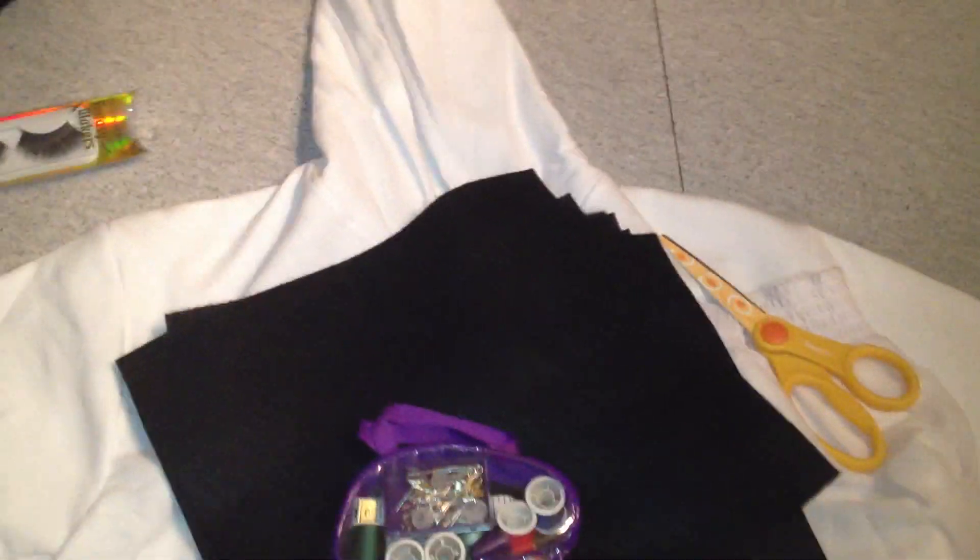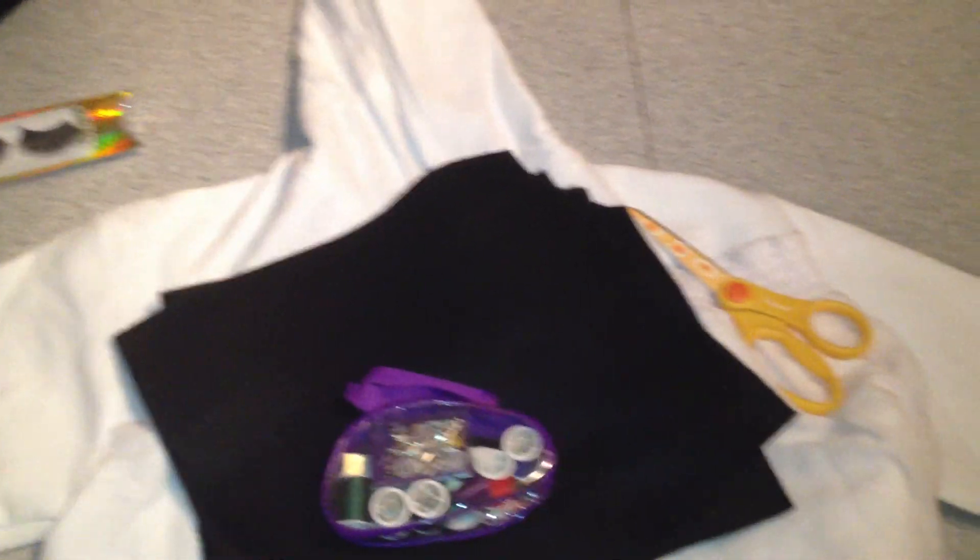Hey guys, it's the Frugal Nista about to do a cow costume from Mirabella, her second grade performance — she is a cow, so mommy has to make a cow costume.